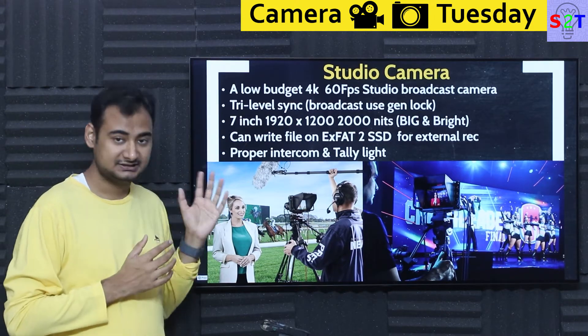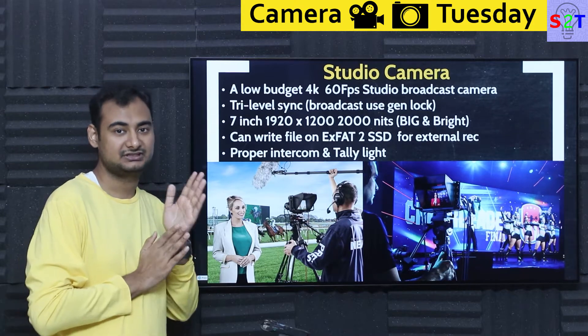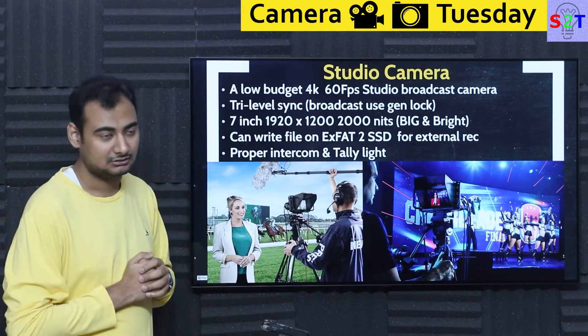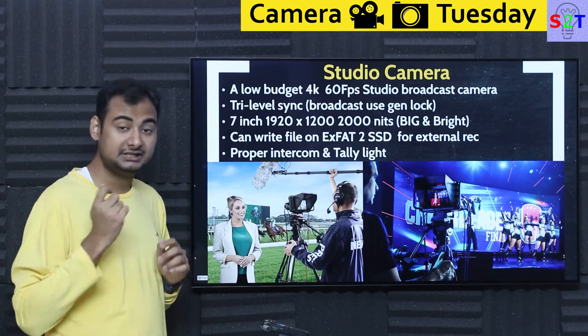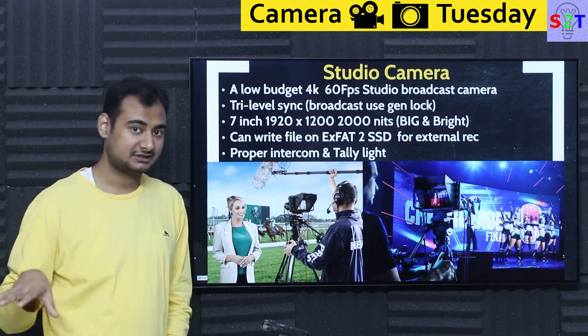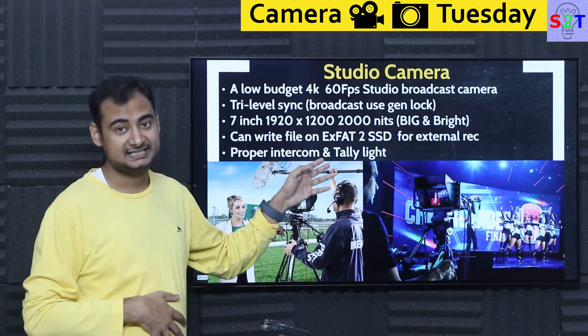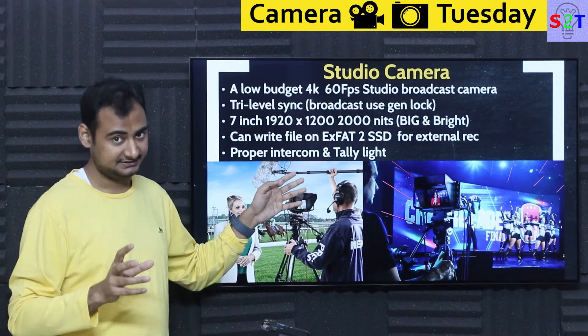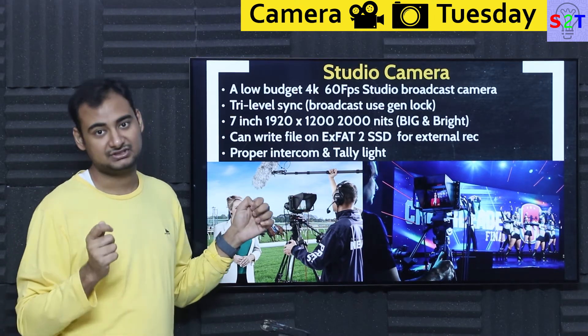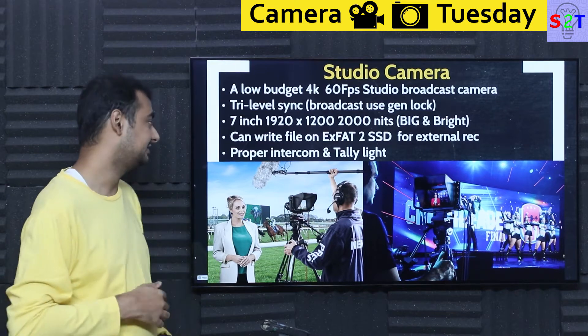Being a broadcast camera, they're not expecting you to put an SD card or CFast card into it. But in some scenarios you may need to record locally. You can connect exFAT-formatted high quality SSDs via USB-C and record on them. It also allows you to do that in parallel to two storage devices simultaneously.